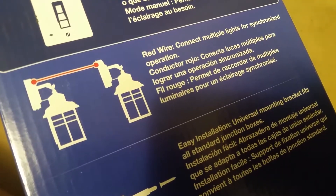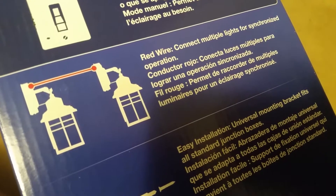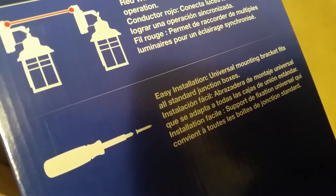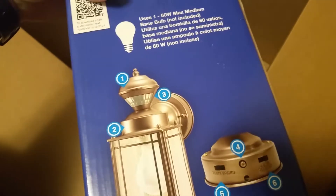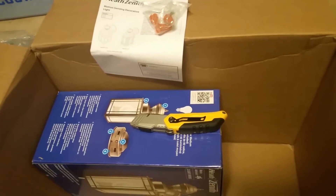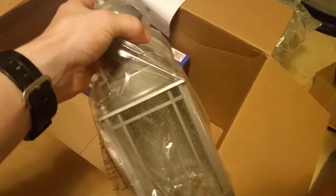It's got a manual mode that allows the light to be turned on or off as needed. If you connect multiple lights using the red wire, you can get synchronized operation. Easy installation — universal bracket fits all standard junction boxes. All they say you need is a screwdriver, but I'll be using a power drill to make the job faster and easier.